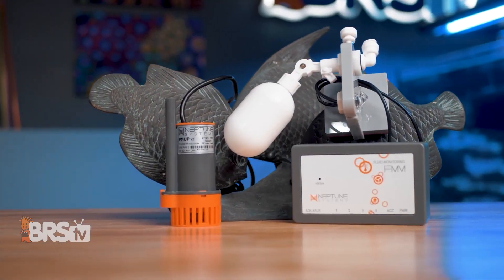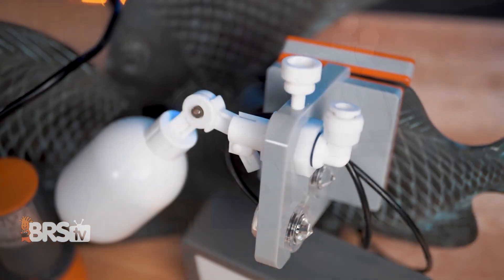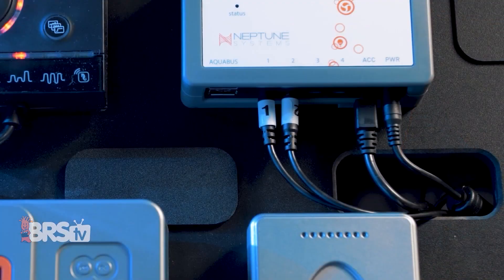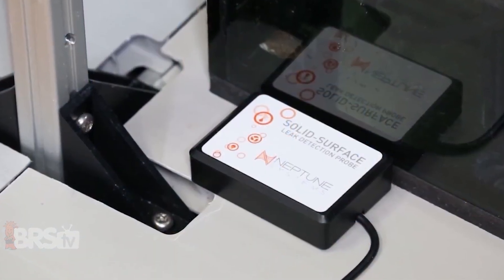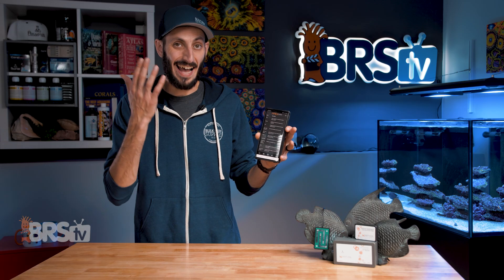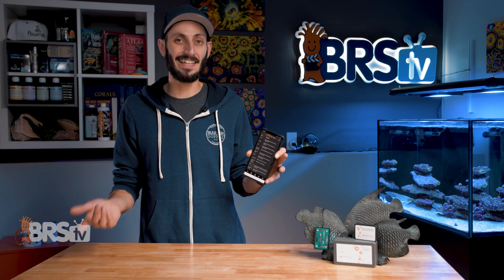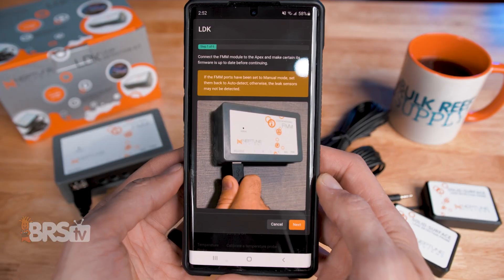They also work really well if you have to sneak them into a particularly tight spot in your stand. The included FMM module is also used for the ATK and flow sensors, so if you already have an FMM with free ports, you can skip the LDK and just grab yourself some LD1 or LD2 probes and plug them into the free ports on your existing FMM. There's also a task in Fusion specifically for adding a leak detection probe to an existing FMM like your ATK, which makes it really easy.